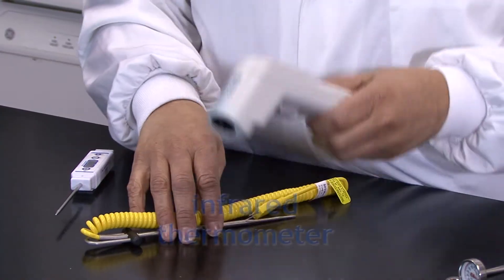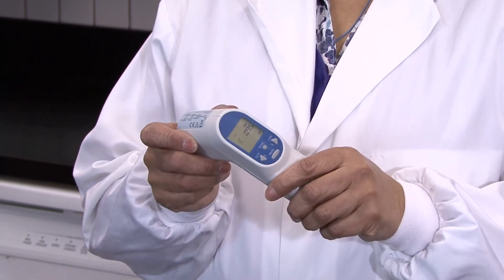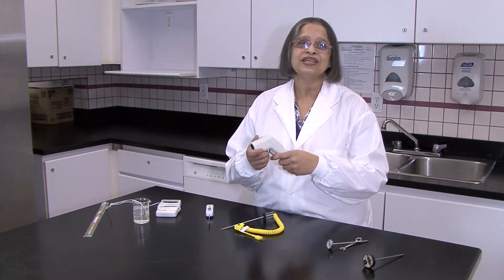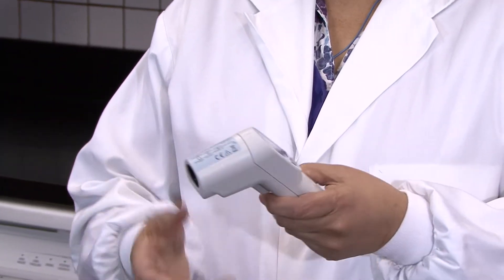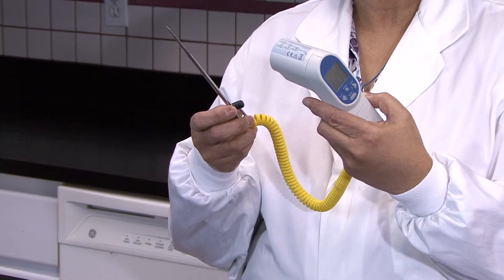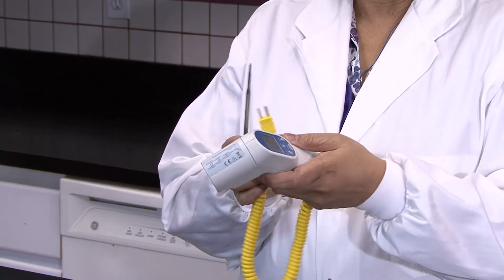This next one is an infrared thermometer. It has a digital readout, which helps eliminate human error, and it is great for measuring surface temperatures or things that are a little difficult to reach, because you just aim it at the point at which you want the temperature taken. It is also available with a probe attachment, which you just connect, and then you can use it to measure internal temperatures of products.